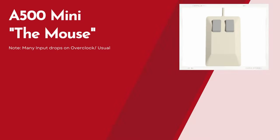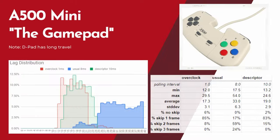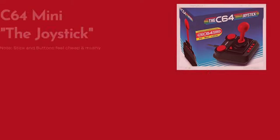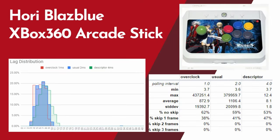We tested the control latency, and the mouse worked great on the A500 Mini. On a Windows machine, there were multiple input drops, and every now and then it felt like it stopped working. As suspected, the gamepad had high input latency — it was skipping frames and also very unreliable. Comparing to the joystick bundled with the C64 Mini, that joystick gets around 20 milliseconds of latency. The Hori Xbox 360 Arcade Stick is compatible, has low latency, and it feels majestic.